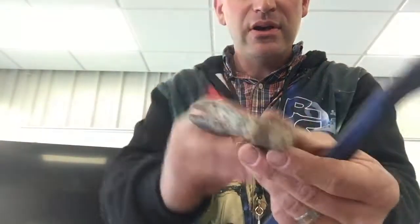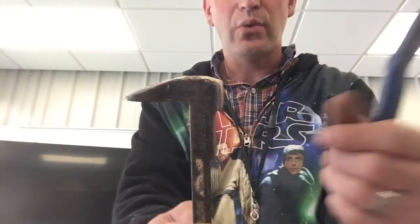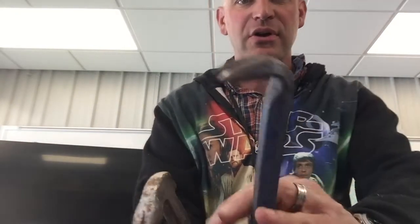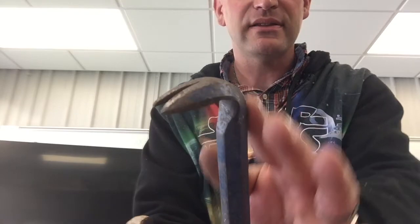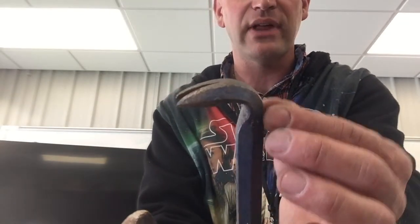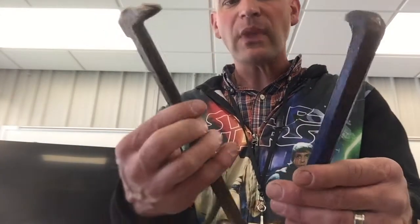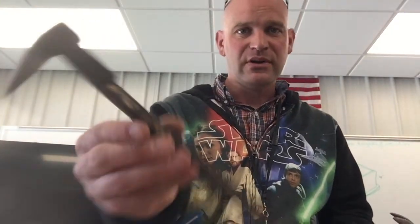I also like this one because it has a flattened face where you can pound on it with a hammer. With this other one, when you pound on it, there's just a small little flat area and then it gets rounded up, which makes it harder to get good square hits compared to this one. I believe these are both made by the same company — they're just different. I prefer this one, but if you have the other one, no big deal, it still works.